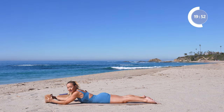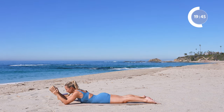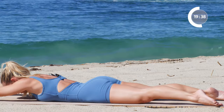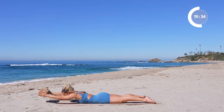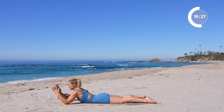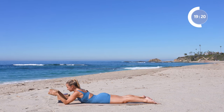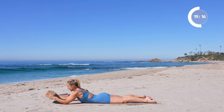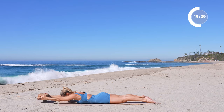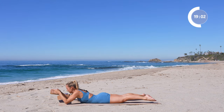If you want to add on, grab the block and do the same thing. If it's too much with the block, just let it go — it does add quite a bit, so be patient with yourself. Let's do it five times. Press the hands into the block, really think about reaching the fingertips forward. And one.